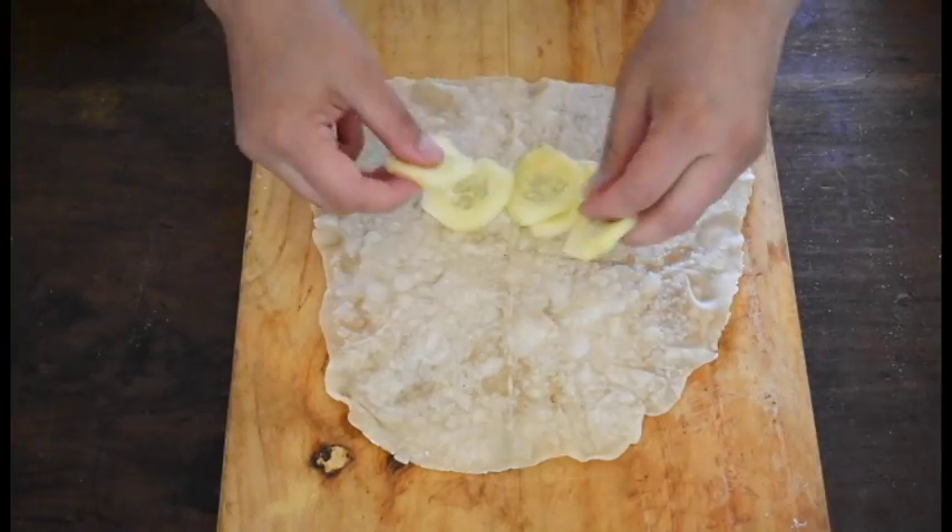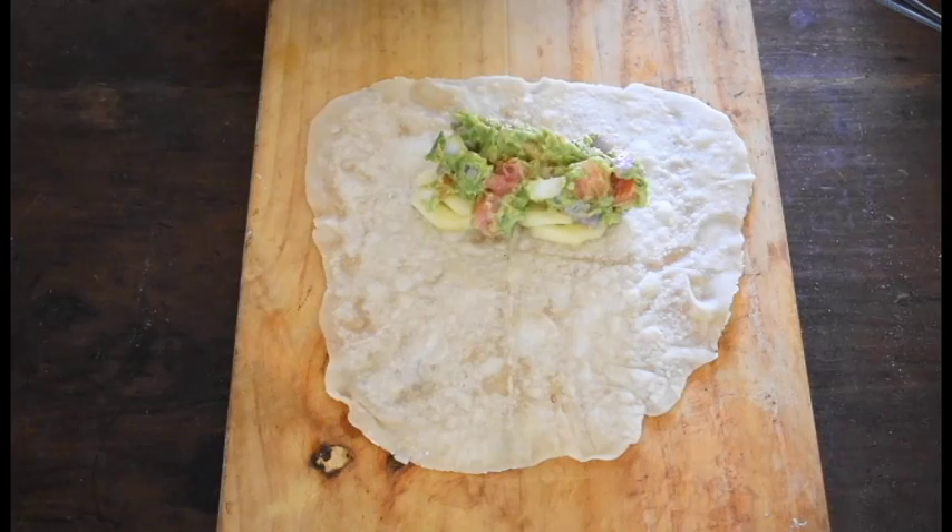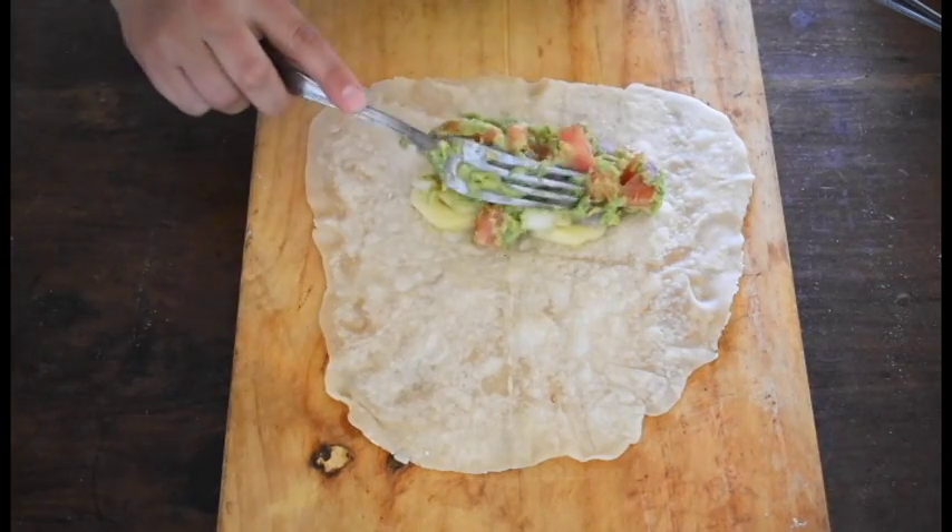Repeat this method for all the tortillas and we are ready to make our wraps. For the first wrap, we're going to prepare a paprika chickpea guacamole wrap. On a tortilla, we're going to put some sliced cucumber, then add one or two tablespoons of guacamole.